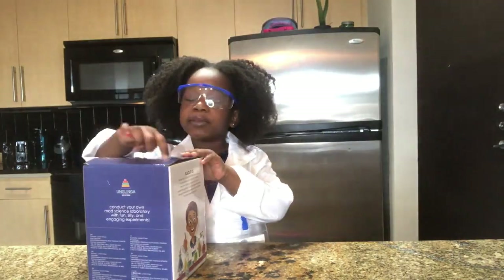Hi, welcome back to L Experience. Today I'm going to show you a Science Lab Kit.